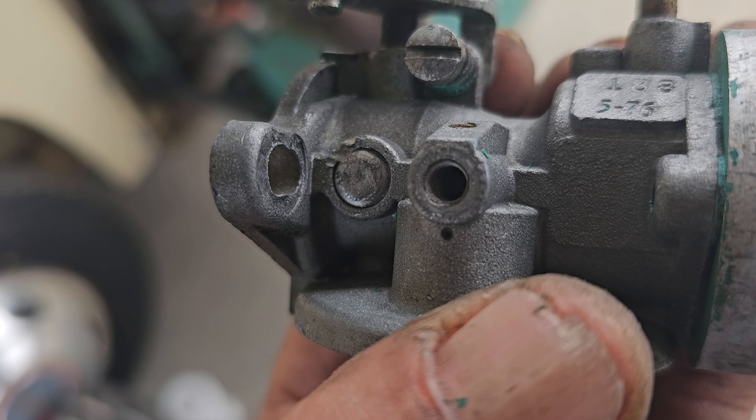Is that supposed to be leaking? And if not, should I just go ahead and hit that with some gray goo RTV sealant to plug that hole up? Maybe that's why I'm leaning out so bad.